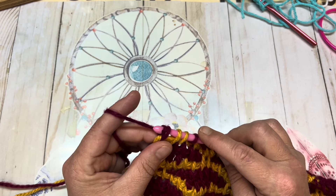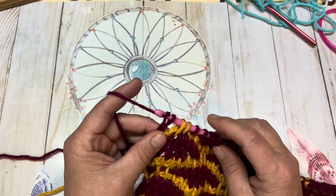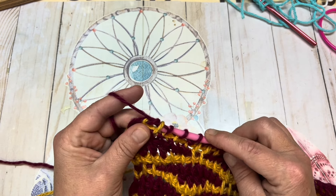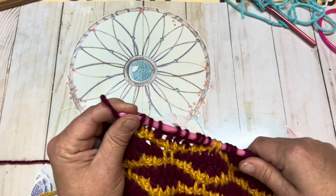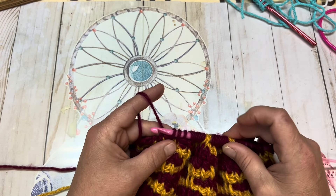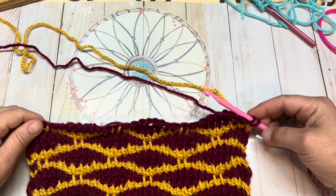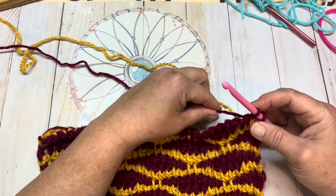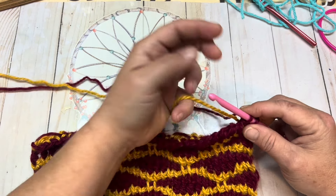Now we're going to complete this row with our reverse stitch. You're going to yarn over and chain one, then yarn over, go through two, yarn over, go through two, and continue that repeat all the way till there are two loops left on your hook. When you've reached the end you will have two loops left on your hook. We're going to pull color A back up and begin row five.